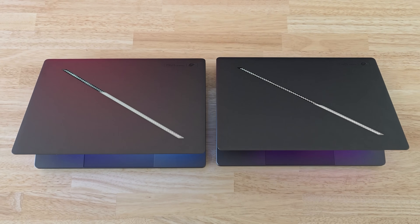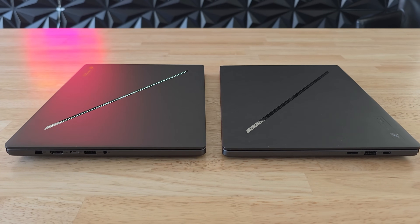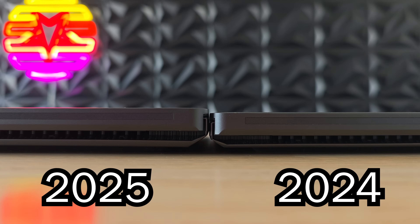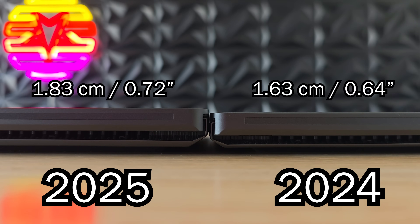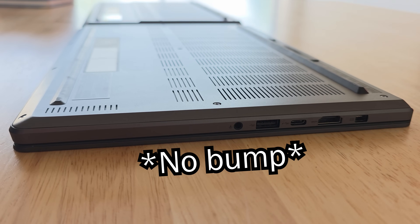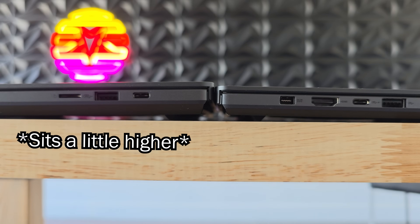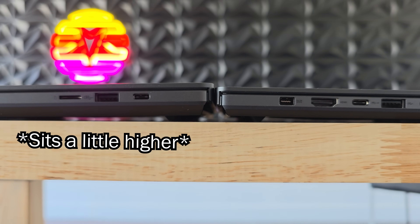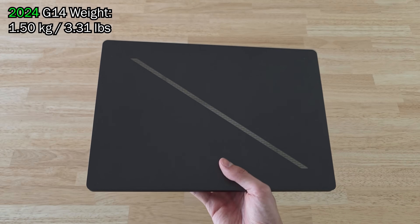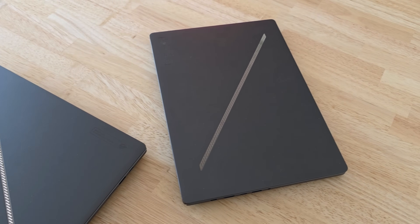Starting off with the exterior — yeah, they're almost exactly the same. Both have the same full aluminum body and pretty much identical dimensions. The 2025 model did become two millimeters thicker though and has a little bump on the bottom which the 2024 model does not have, so the older model might look a little sleeker. The 2025 G14 also sits slightly higher off the table and got a couple grams heavier, but again this is barely noticeable.